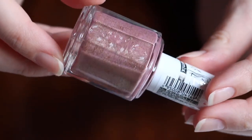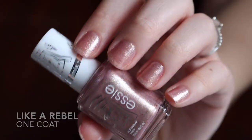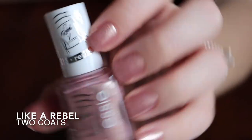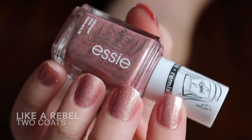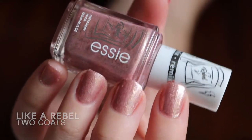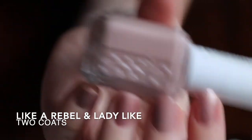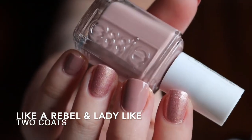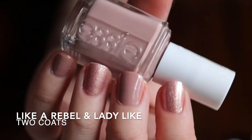The next one is Like a Rebel, and this is supposed to be a remix of Ladylike. Like a Rebel is a neutral mauve nail polish with an electrifying gold pearl, so it does have a shimmer to it. Ladylike is a soft neutral nail polish with mauve undertones and is considered a cream. You can see them next to each other — they do have similarities, but Like a Rebel has those gold shimmers mixed in while both share the same color scheme.